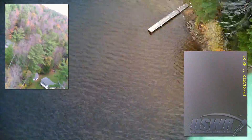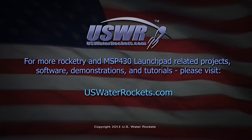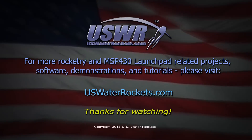The MSP-430 Launch Pad is now ruggedized and ready for whatever abuse you can throw at it. Always remember that it's easier to beef up your Launch Pad just in case, rather than to replace an expensive project. Don't let this happen to you! For more rocketry and MSP-430 Launch Pad related projects, software, demonstrations, and tutorials, please visit uswaterrockets.com. Thanks for watching!